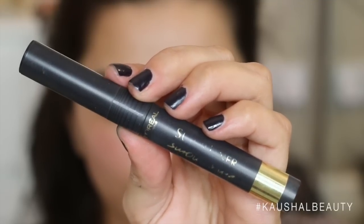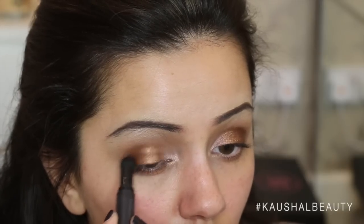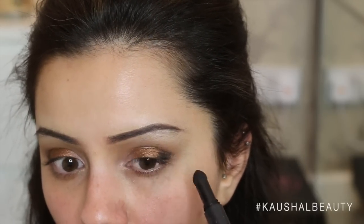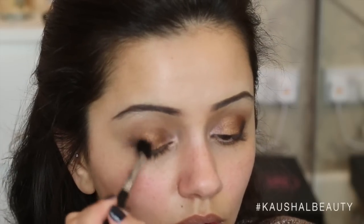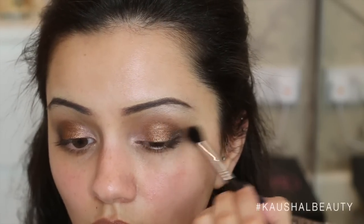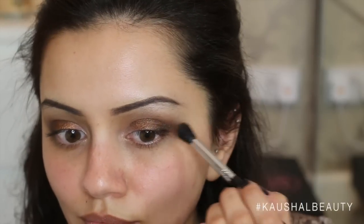The next step is grabbing my L'Oreal Smokissime eyeliner, which I'm obsessed with recently. It has all of the product in the lid in a kind of powder form. I'm applying this in a baby triangle shape just on the outer corners, and it doesn't matter if this is messy. Then taking a fluffy brush, I'm just blending that color out so it gives the slightest 3D effect to the eye. I cannot tell you how much I'm obsessed with this eye look recently.